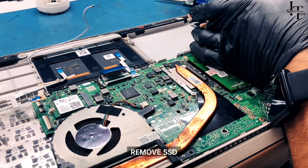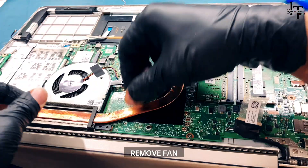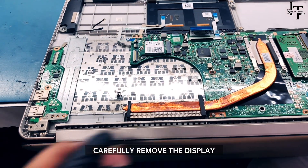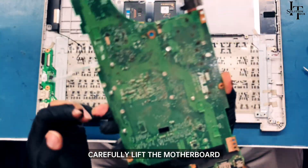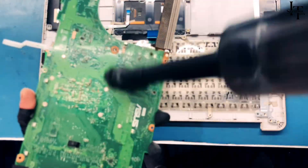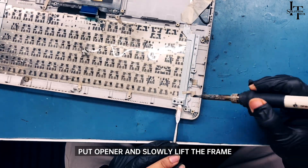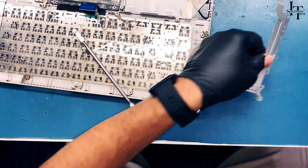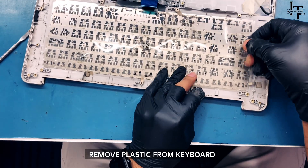Remove the SSD. Carefully disconnect the display connection and remove the fan. Carefully remove the display, then carefully lift the motherboard. Clean the logic board and remove the connector. Put an opener and slowly lift the frame, then melt the plastic with an iron — same on the other side. Remove the plastic from the keyboard and remove the keyboard.